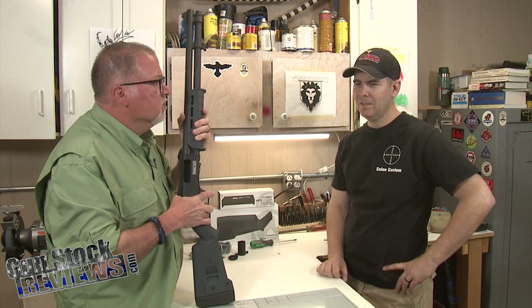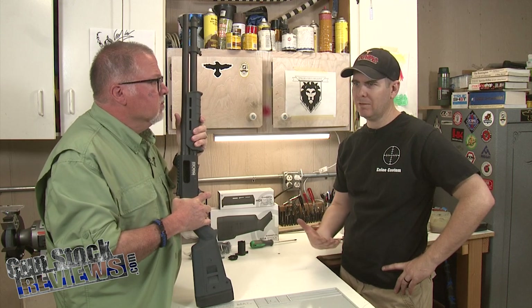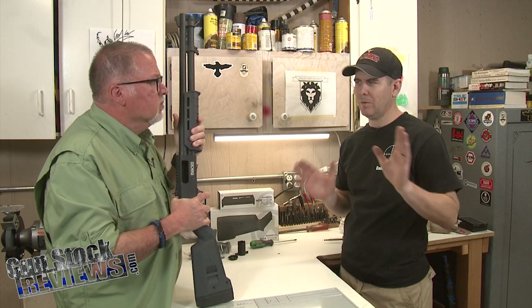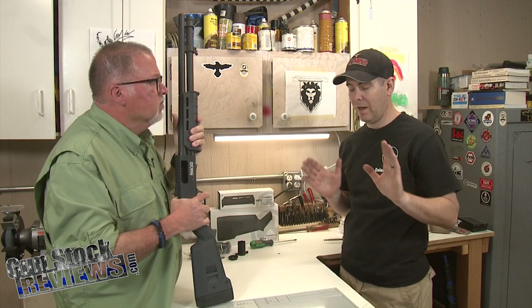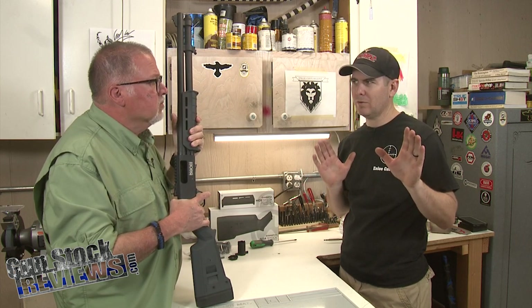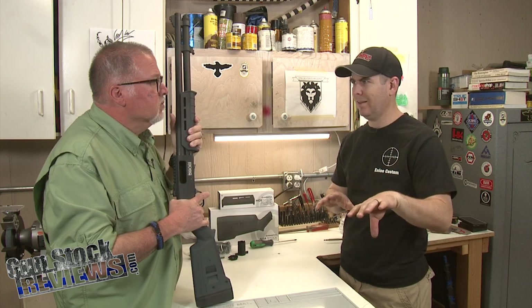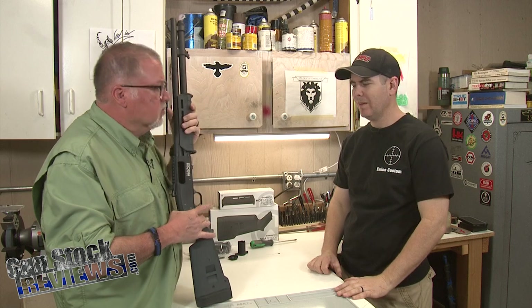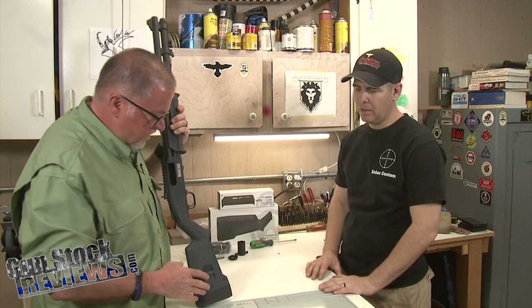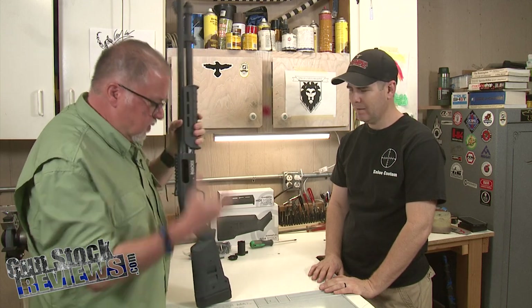I remember reading an article that Jeff Cooper wrote about how somebody can shoot with a short stock as opposed to a long stock. There's an advantage to having a short stock because you can get it into your shoulder almost universally, versus a long stock where someone's stuck with it and has to do a workaround. The spacers are not hard to do — take a screw out, put the spacer in, put the stock pad back on. Pretty simple.